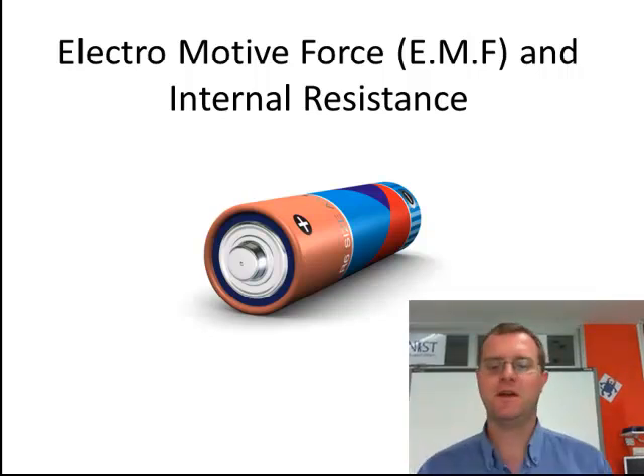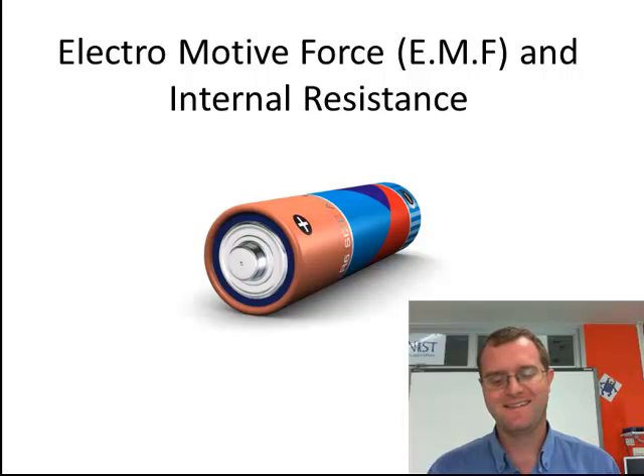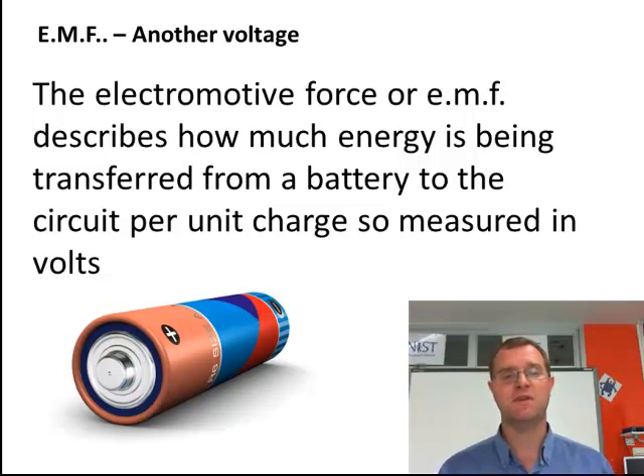Hi there. During this session I will be talking about and explaining the electromotive force and internal resistance — two features of a battery, but power supplies in general. The EMF is another feature measured in volts, another voltage so to speak. The electromotive force EMF describes how much energy is being transferred from the battery to the circuit per unit charge. So therefore, again measured in volts, it's how much energy is being provided.